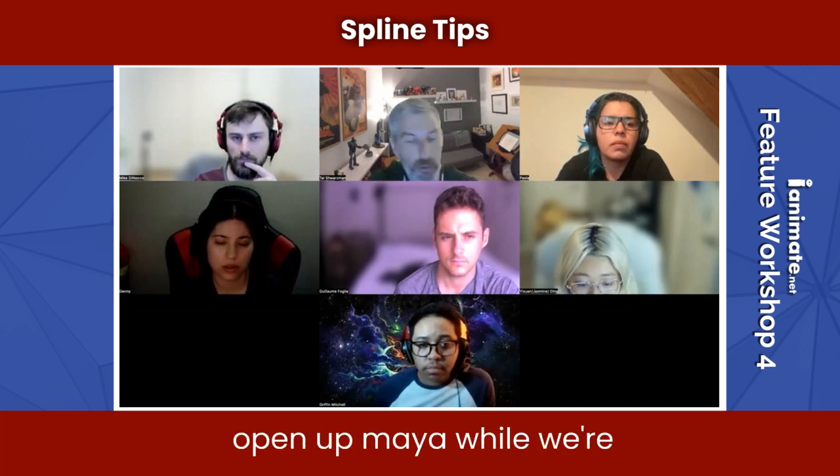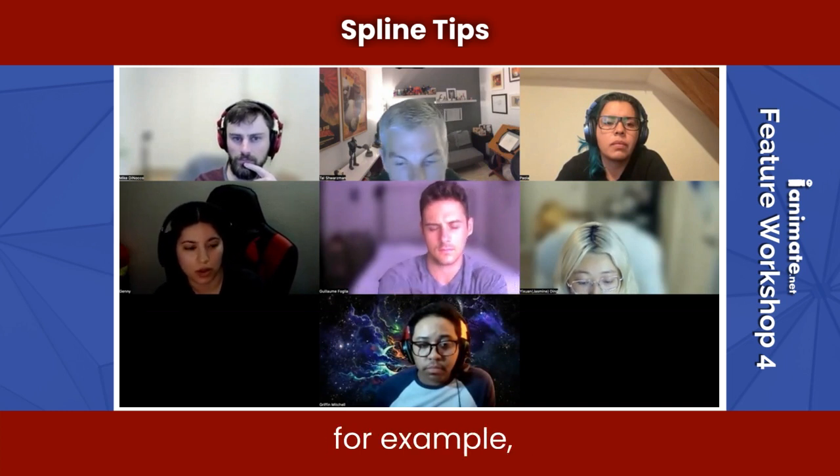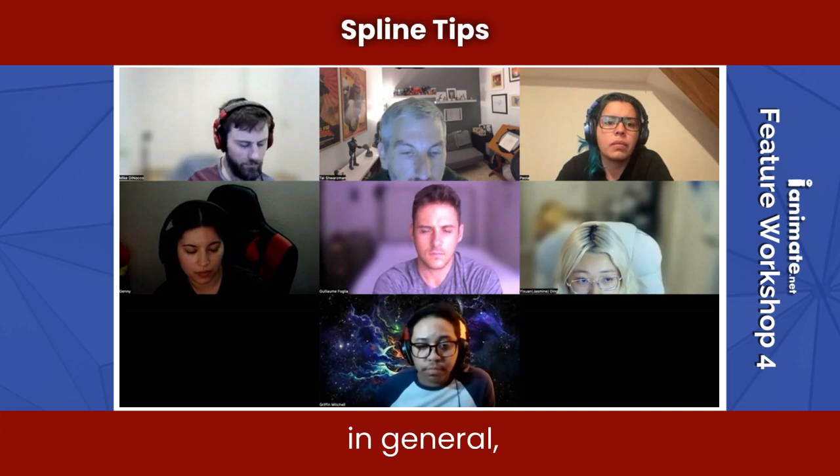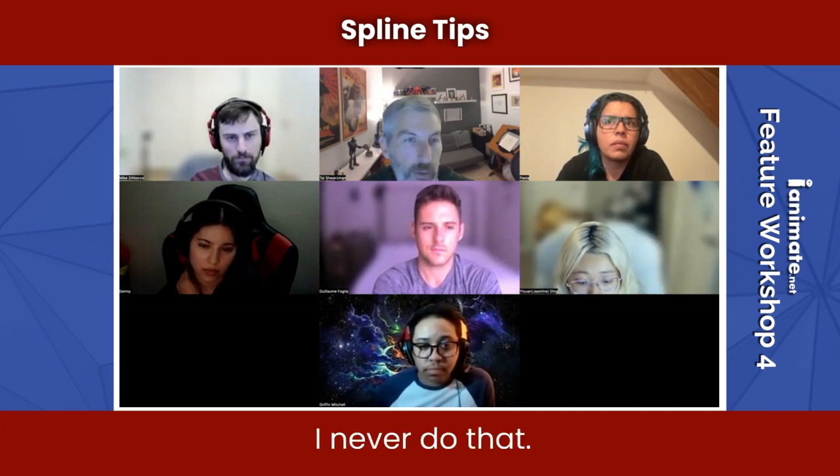So what I do is — let me open up Maya while we're doing this so I can set up for our class demo. In general, I don't scrub back and forth when I'm blocking. I never do that.